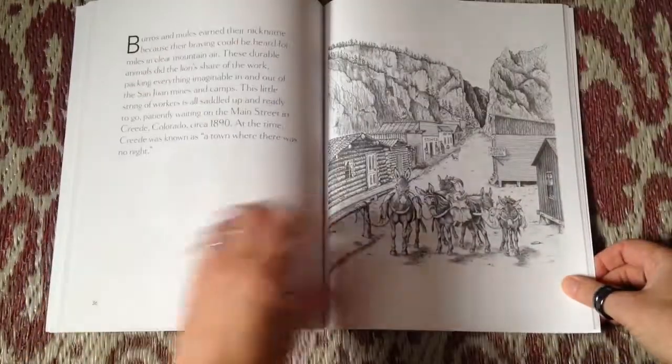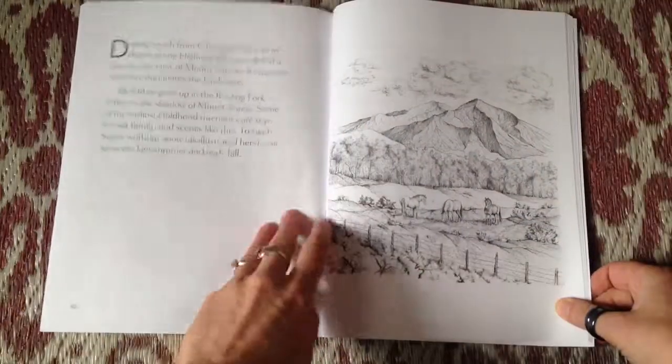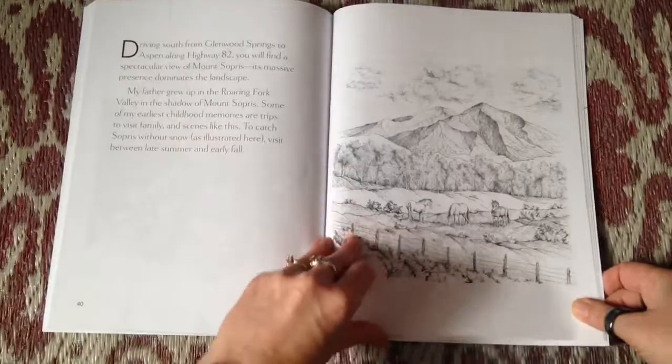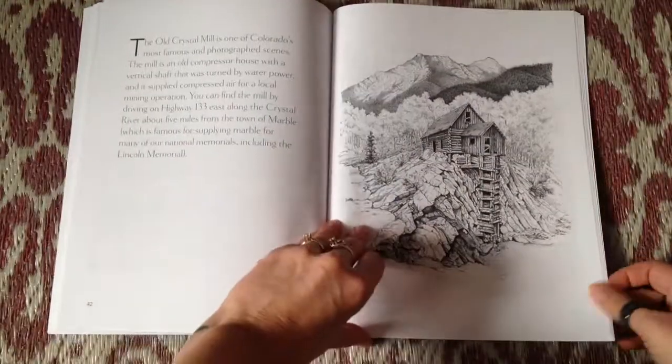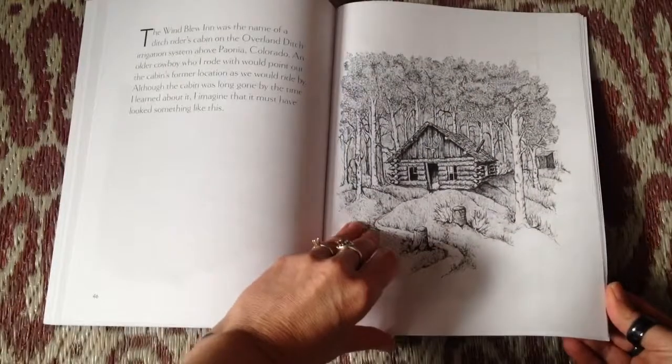About halfway through, everything switches to portrait orientation. And again, placed with each picture is a description of the area where the artist drew the picture.